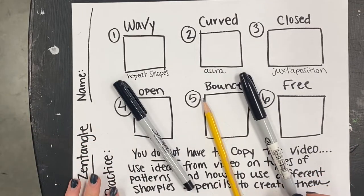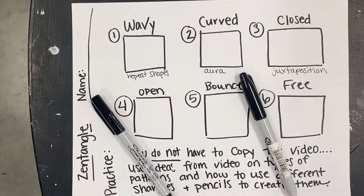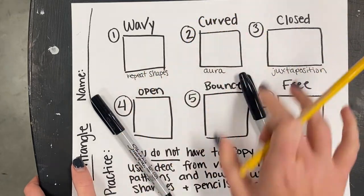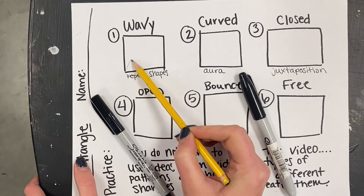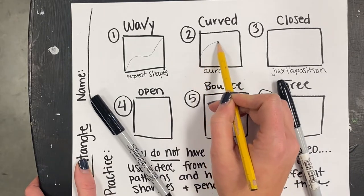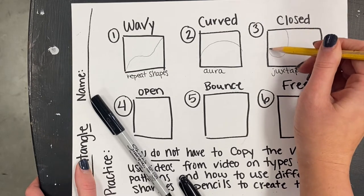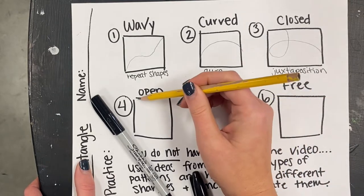Most of the time zentangles are black and white, though you could use color too. Another thing about zentangles is that your artwork will be broken up into sections. One way to break it up is with a wavy, curvy line. Another is curved — like a half-circle shape. Closed means you have a full, looped shape, while an open shape is more spread out.